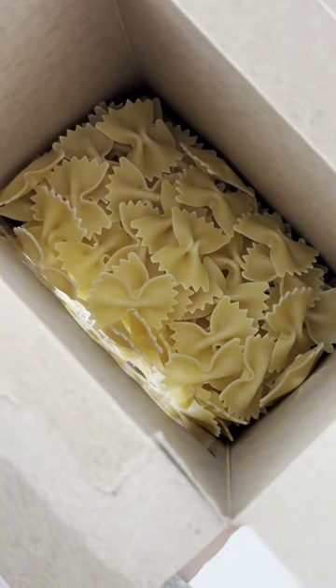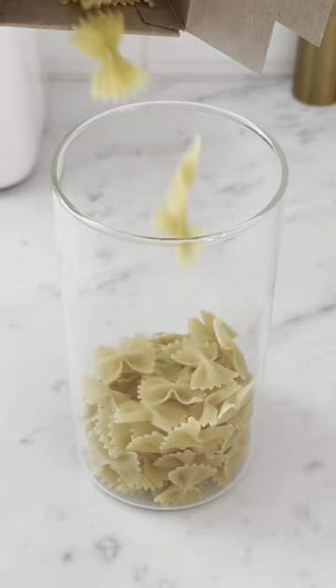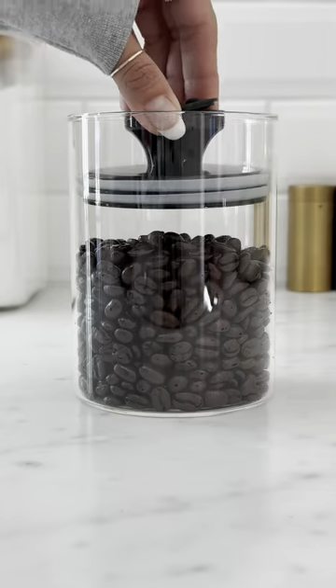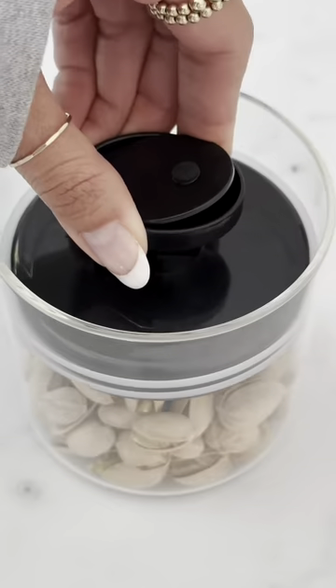Extend the shelf life of your food with these glass airtight storage jars. They preserve food by expelling excess air from the container, and the lid is adjustable so you can ensure an airtight seal. They come in a set of three with varying sizes, and I'm linking them for you now.